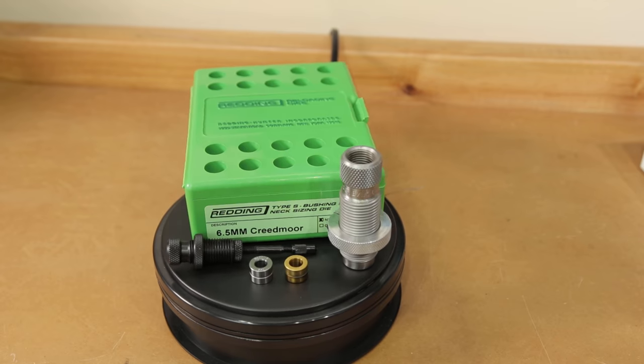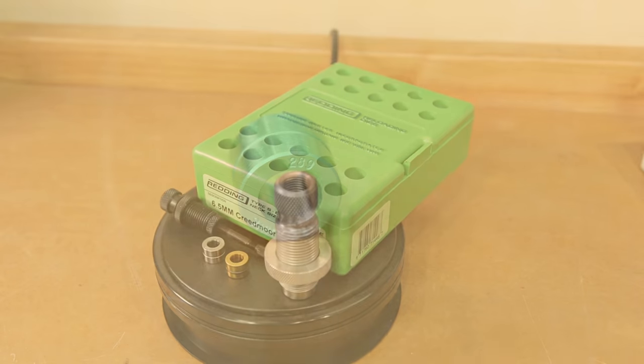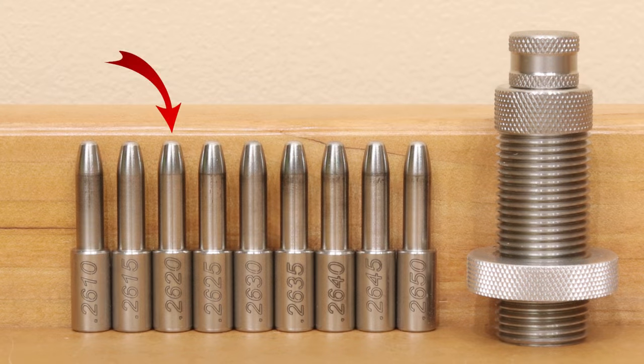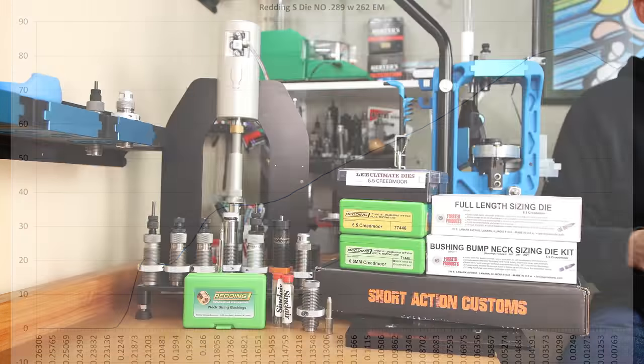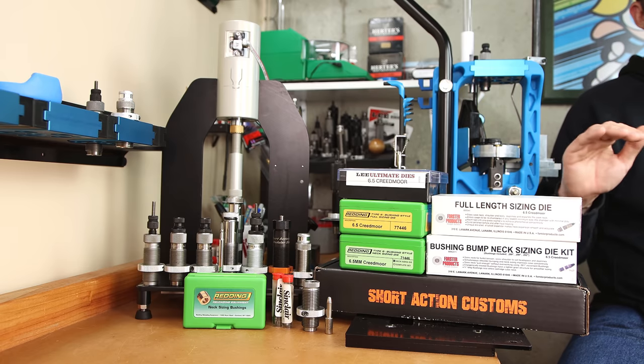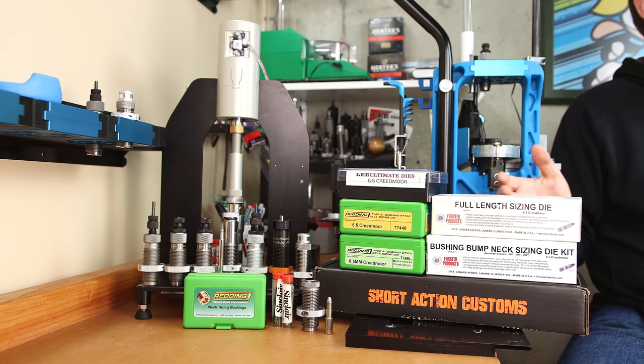Option 6 is a neck-only size with a 289 bushing and a 262 expander mandrel. Looking at our seating force graph, this method has increased our initial seating force to around 20 pounds. It has the same neck sizing only behavior where we can see the projectile has exceeded the sized portion of the case before it's completely seated. Peak seating force is slightly higher than with the 290 bushing, but very close. Hopefully that expander mandrel has evened out the necks to give us the best performance possible.